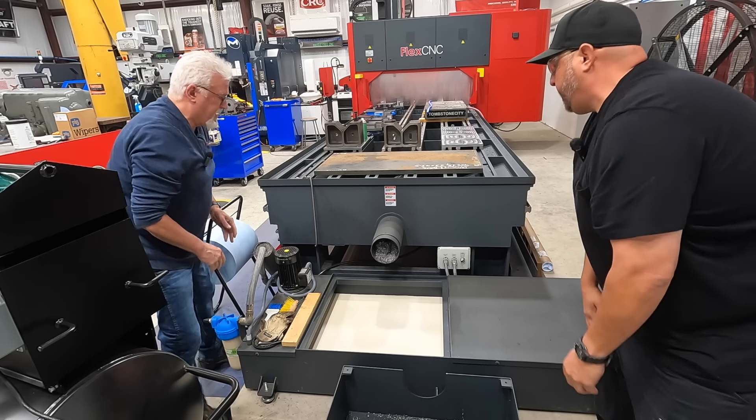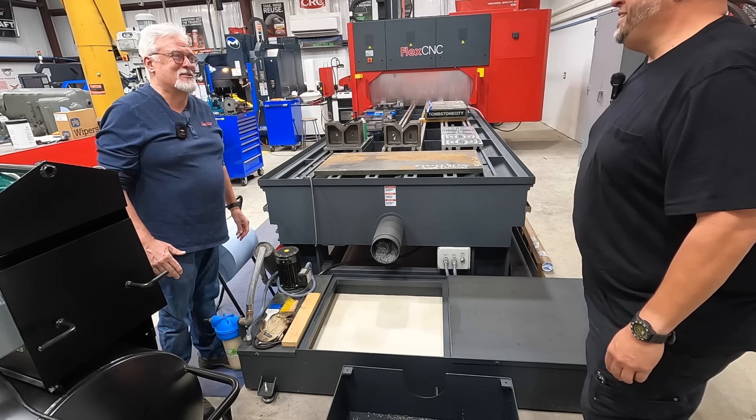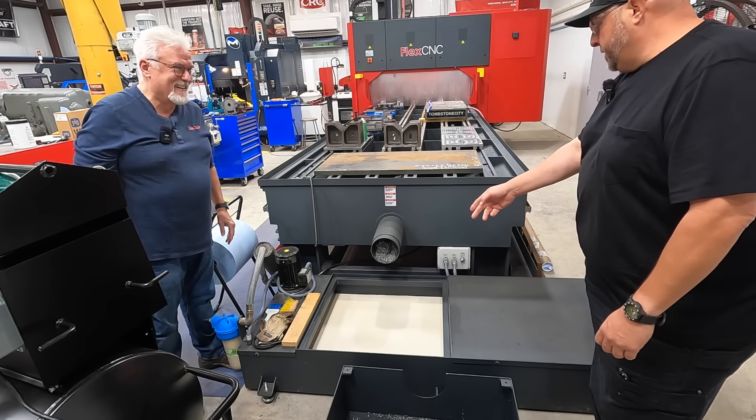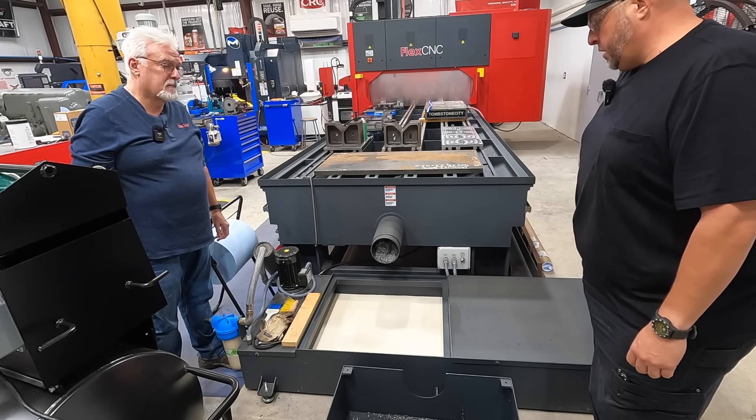It doesn't look too bad, Adam — you've done a pretty good job. Not a lot of tramp oil in there. There's not a lot of oil in that one, so this may be a bad test subject right here, but they come in all sizes and in all conditions. It's the original coolant — I filled this up last year, so it's been in there a little while.